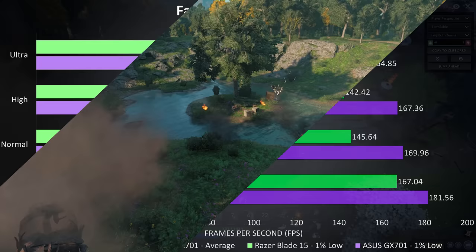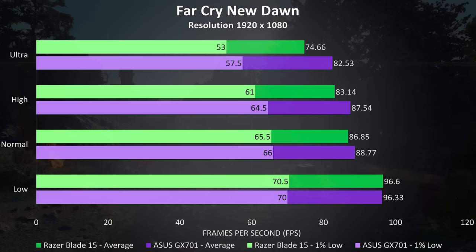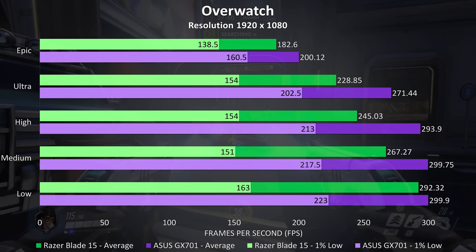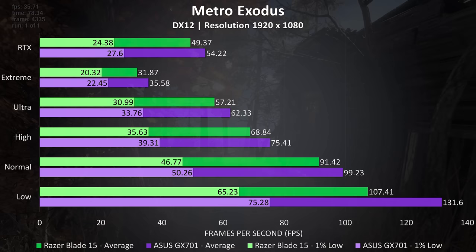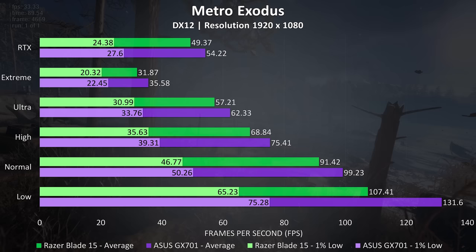Far Cry New Dawn was tested with the built-in benchmark — there was basically no real difference at lower settings, but by ultra the Zephyrus has a 10.5% lead in average FPS. Ghost Recon was also tested with the built-in benchmark — much larger differences were seen at lower settings with 38% higher FPS at low, while ultra settings saw a 7% boost with the Zephyrus. Overwatch was tested in the practice range and the Zephyrus was ahead in every test, coming out 10% ahead in average FPS at epic settings with nice boosts to 1% lows at other levels. Metro Exodus was tested using the built-in benchmark — the Zephyrus was again ahead in every test, seeing an 11% improvement with the extreme preset and 10% with the RTX preset.